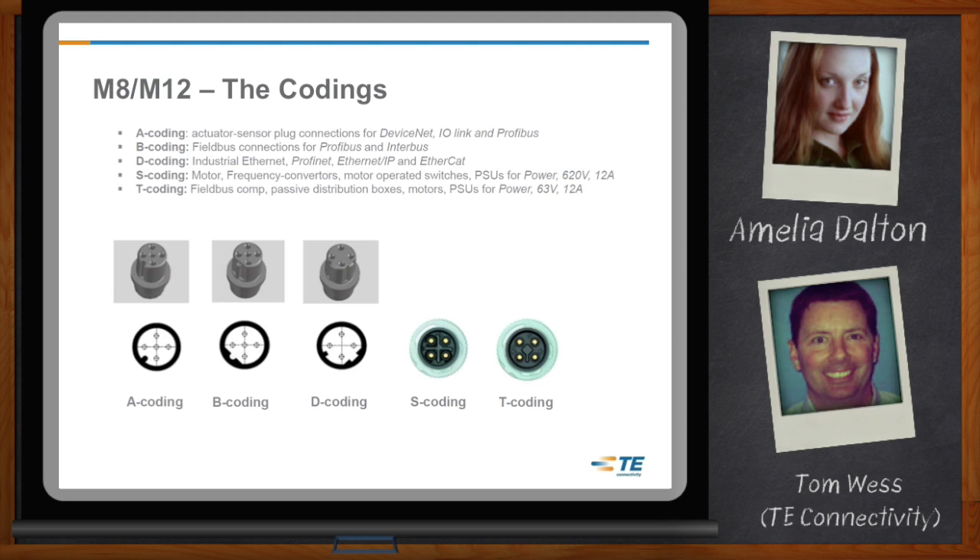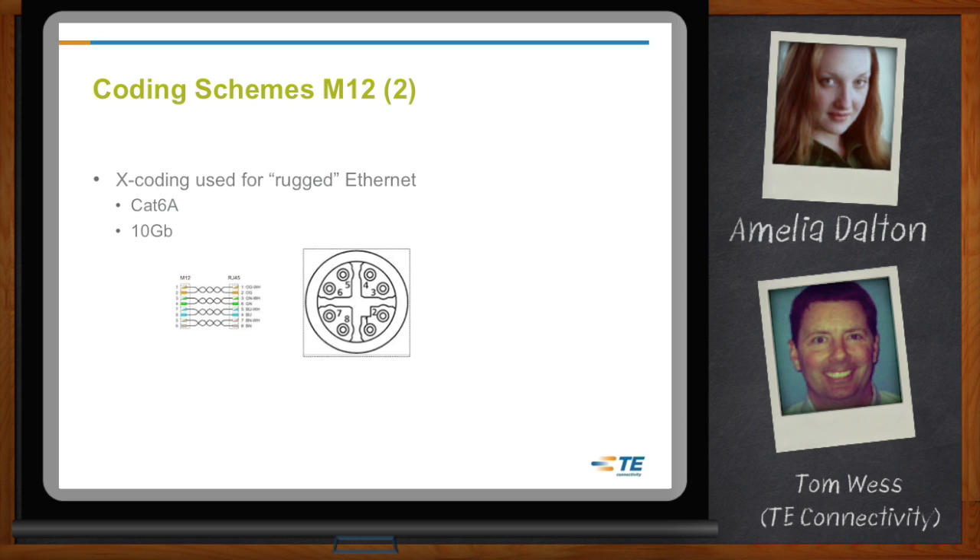Let's get more into the X-coding. The X-code is the new standard in the market, just released about 12 to 18 months ago. It goes up to 10 gigabits per second — basically CAT 6A speeds. The industrial market didn't really have a high-speed connector, and this fulfills that need. Many customers are okay using a standard M12 at up to 1 gigabit, but customers looking for something between 1 and 10 gigabits would find the X-coded product the best choice for new installs or applications.